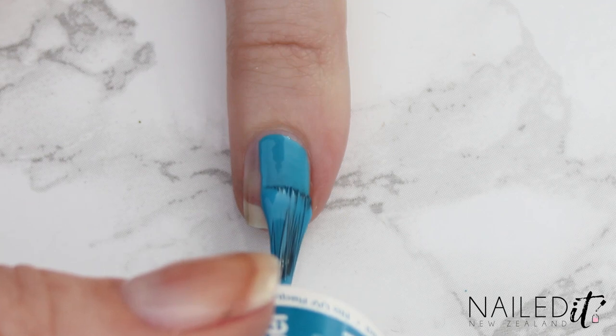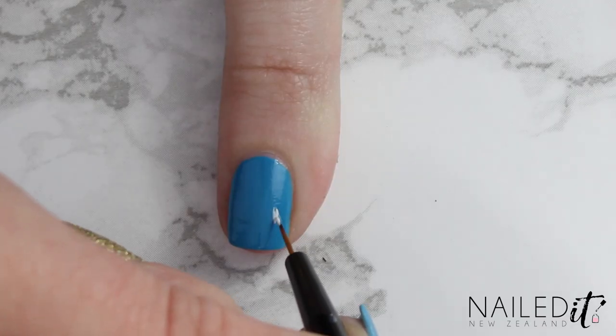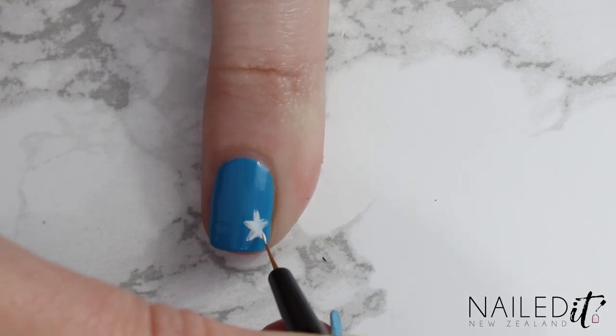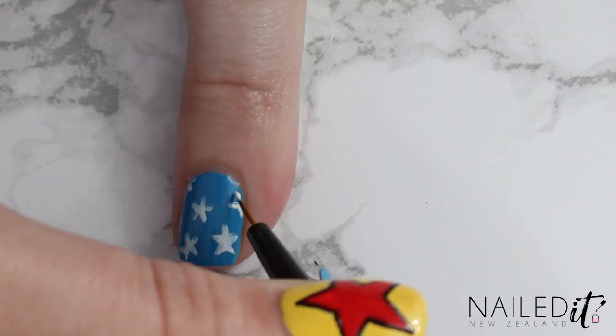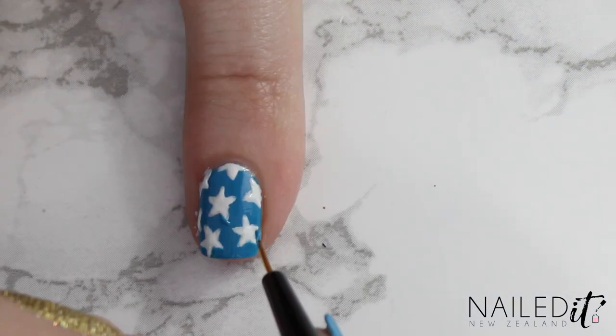For the pinky we're also starting off with the same blue and then using the detail brush and white nail polish to paint on a bunch of white stars. If you have a nail vinyl or a stamping plate with a star shape that could be a lot easier, but if not just hand paint them like me. Go over them again to make them opaque and use the blue and the white to fix up any mistakes.